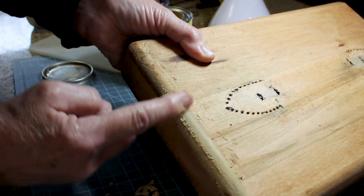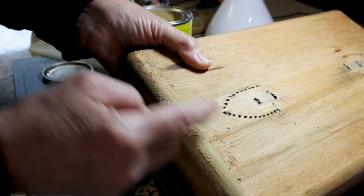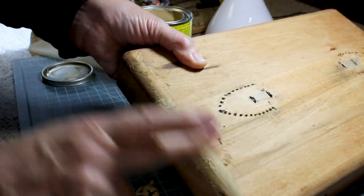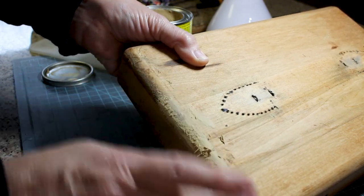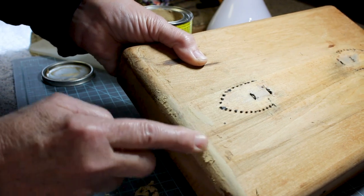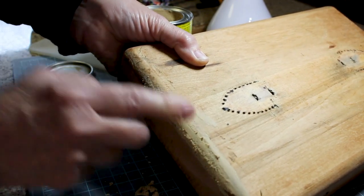If you use this wood putty, it does not stain too well. So if you were going to stain your case, I would definitely use wood putty afterwards that matched your stain, or wood filler like they use at the furniture stores.